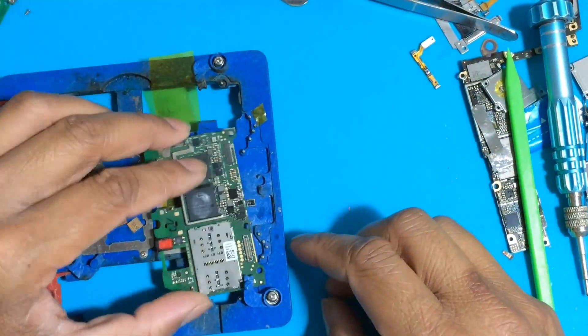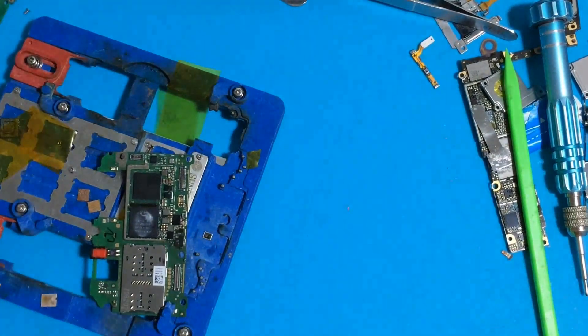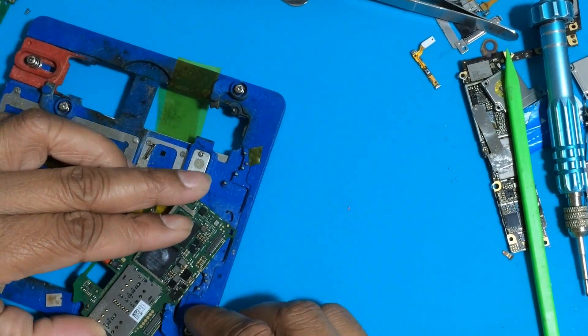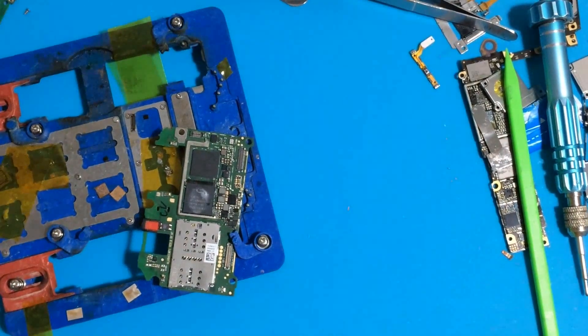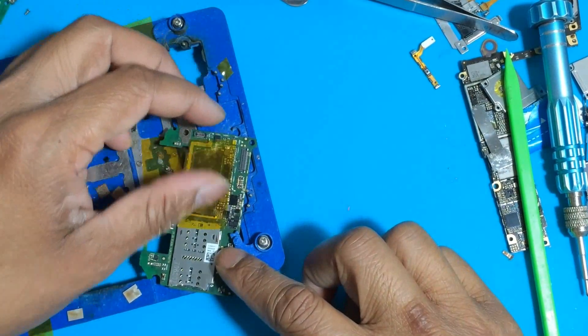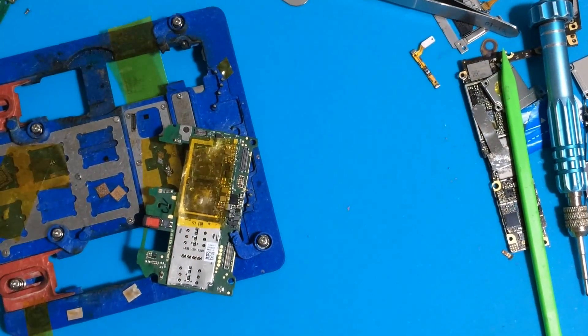First of all, check your phone's board — if water damage, clean it well. If it's a no-water-damage case with no power and only red indicator, check near the BCC: battery connector, charging diode, and capacitor.